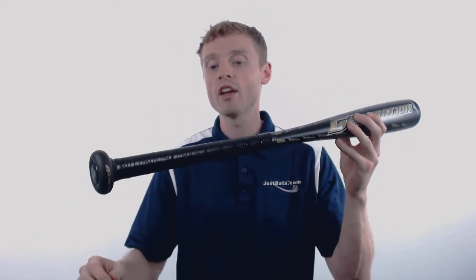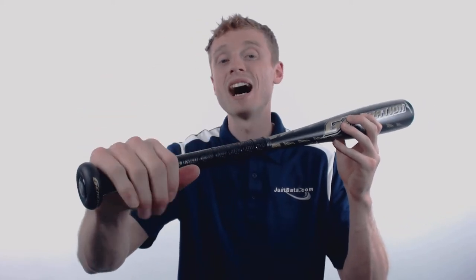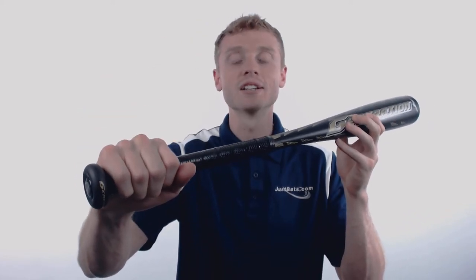On one end, Mizuno has used an optimized end cap to help improve the overall balance and increase your swing speed, and on the other end, they've pre-wrapped what's called their Speed Helix Bat Grip. It's going to positively affect both comfort and control.